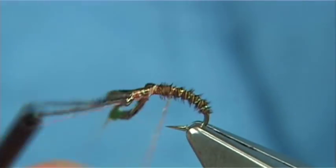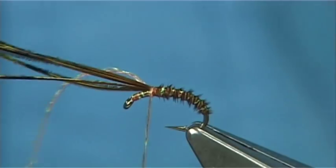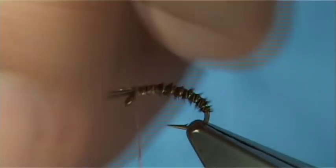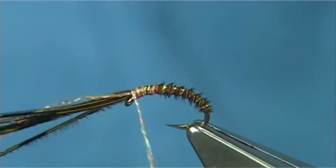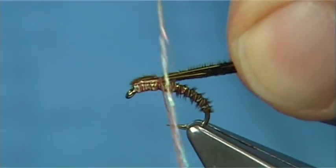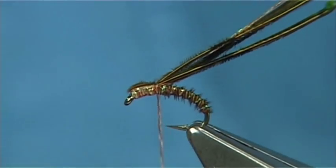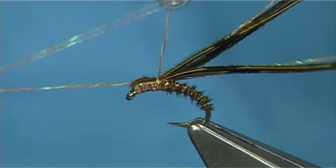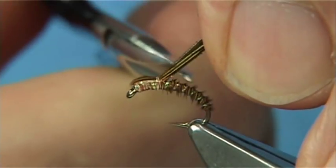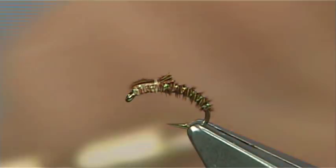Then on top, just carry on down towards the eye, tying in your rib at the same time. Then start to come back up, bring it over, do a turn, slightly flatten it with your nail. Then a couple of turns — don't go any more. Then slightly trim it — about a mil or so from where you've tied off — which gives the impression of small wing buds.